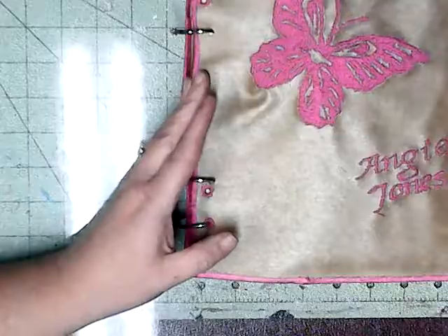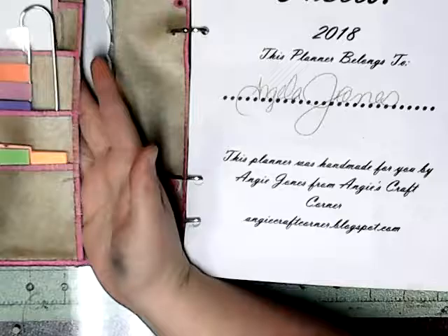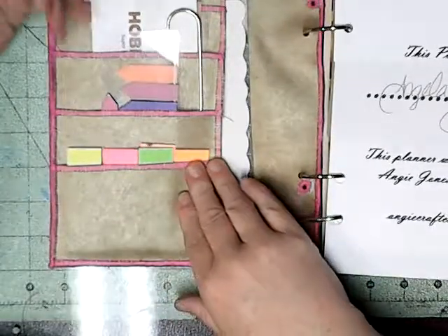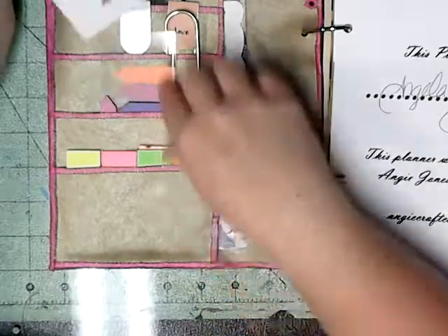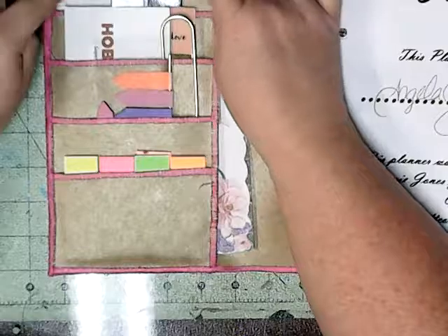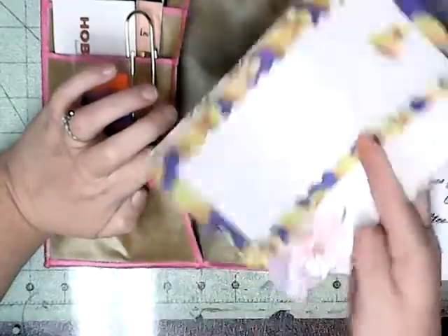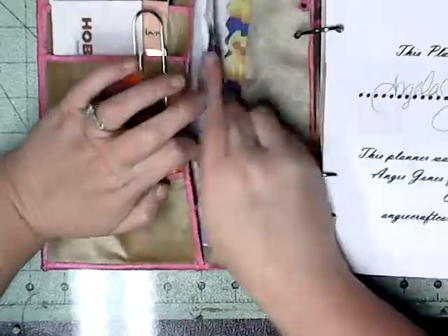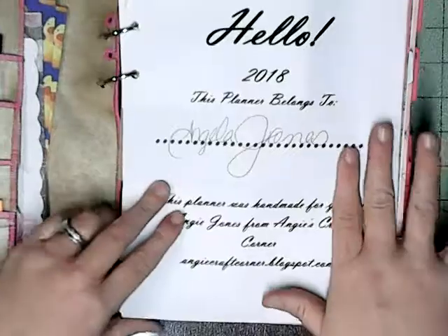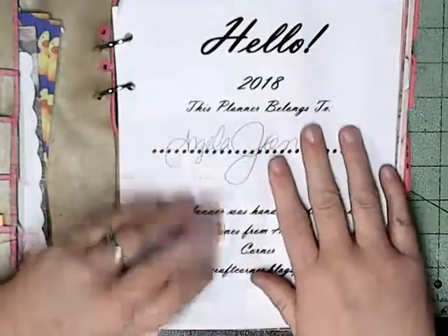Now we're going to flip inside, and I've got all kinds of stuff in here. There's an inside pocket with little pockets. I've got little sticky notes, my Hobby Lobby gift card that I got for Christmas from my mom, business cards, index cards. In this pocket I just have little papers that I've already poked holes in, ready to stick in my planner anytime. I also have the hello page, just like the Happy Planner.